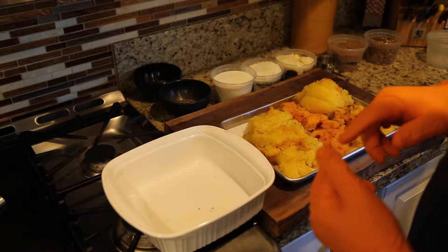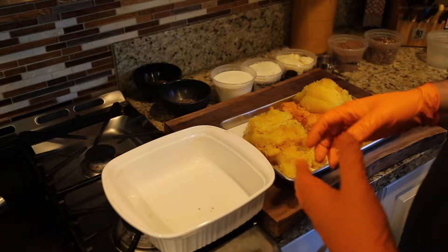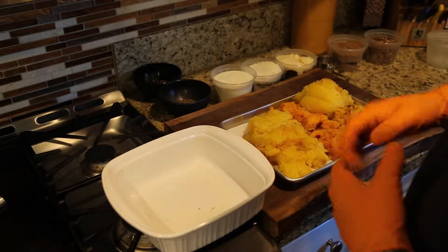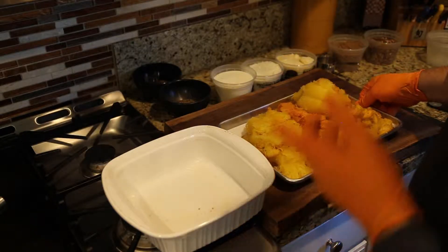We've roasted all of our Colorado squashes — butternut squash, acorn squash, spaghetti squash, and pumpkin. Once they were done, we let them cool and took out all the meat from inside. We're left with this beautiful amount of squash, and now it's time to make an autumn squash casserole.